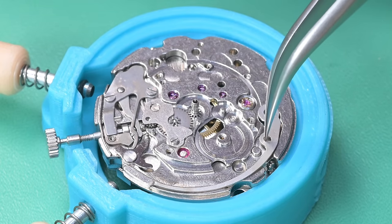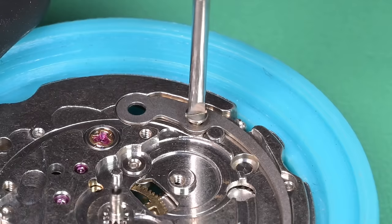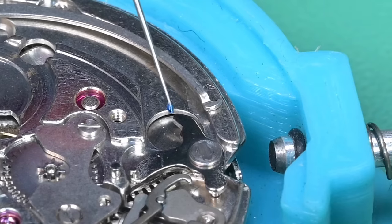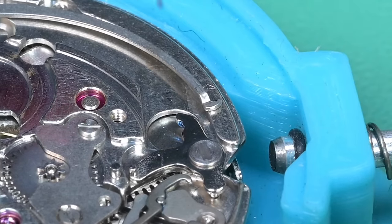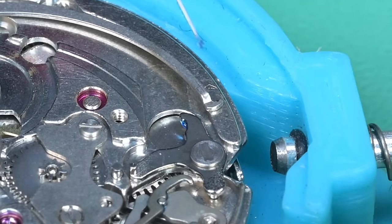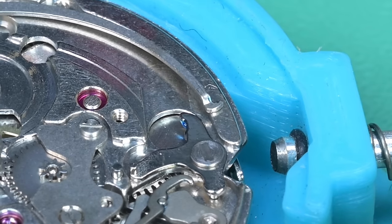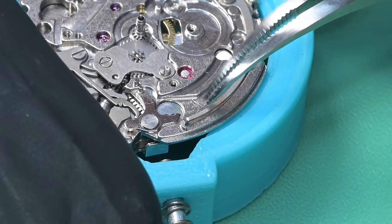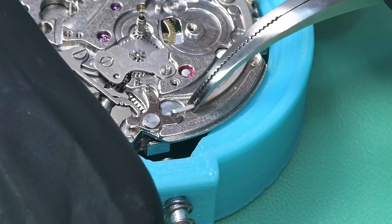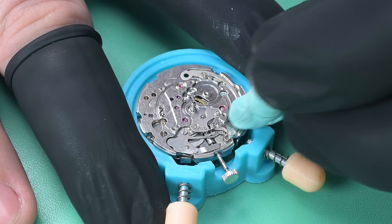Now we put on the day jumper spring — this is easily the strongest spring in this watch. Technically you don't have to remove it for a regular service, but I like to. I'm putting some heavy grease between that and the day jumper lever, then using stronger tweezers to pull that spring back and set it into proper position.